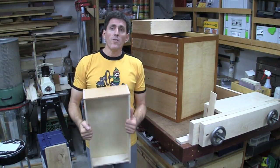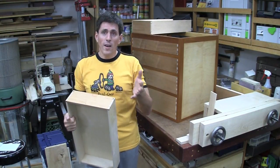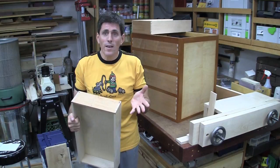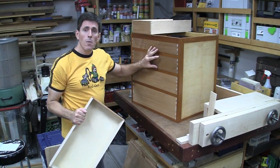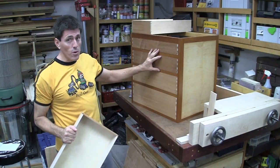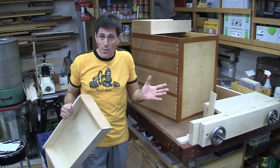Now the first two videos of this dovetail series tried to stress the importance of the idea that pins first or tails first — it's kind of moot. Pick the one that you like the best, that you're the most comfortable with, that you have the most success. When you're just doing basic dovetails, you can use pins first or tails first, and you can use a western saw, Japanese saw, whatever you want — use a butter knife if you're capable of it.